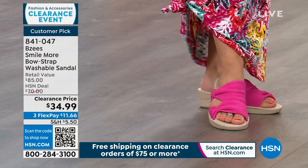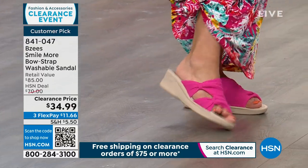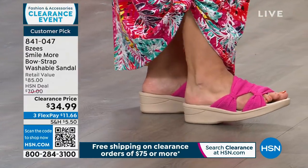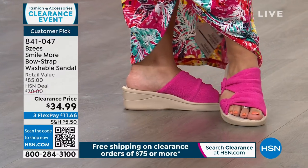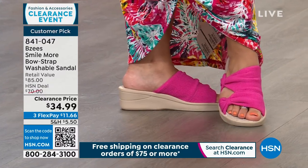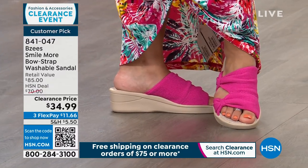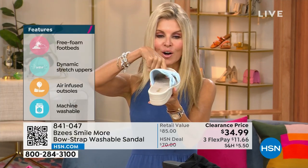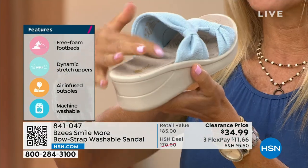Would you say go true to size on these? Yes, because the upper has some stretch to it. And with these, we're known for our dynamic stretch — that's a great feature. We've got air-infused outsoles, lightweight cushion, contoured footbed. It really does give your foot a hug. If you can see the heel cup here, how it goes all the way down in that arch area — it's really, really comfortable.